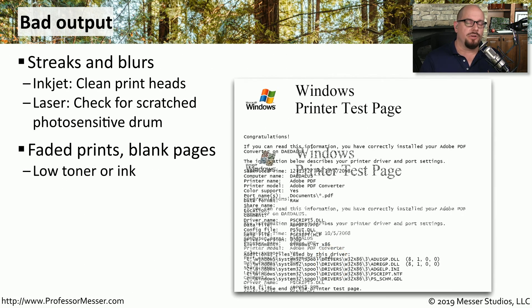If the output is faded or you're getting blank pages from the printer, then you may be completely out of ink or toner. You may need to replace ink cartridges or toner cartridges.